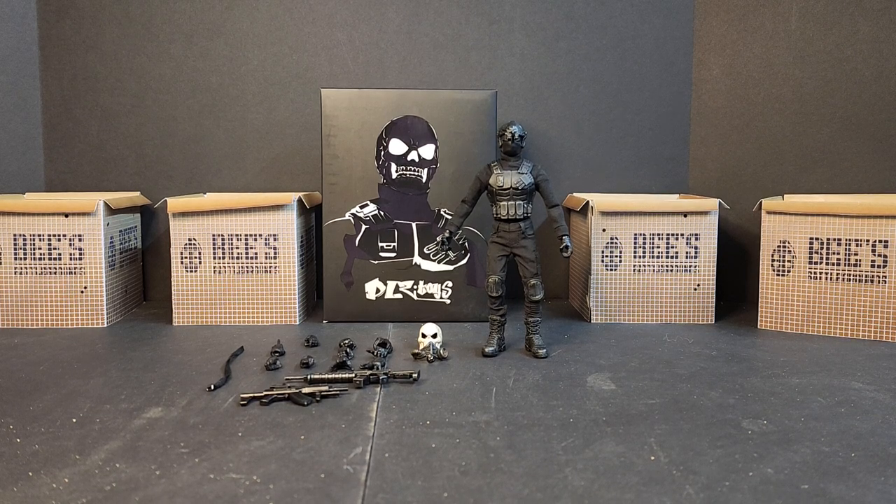Hello everyone, welcome to B's Battlegrounds. I'm Bobby B and today I'll be looking at the DLZ Toys Skull Sergeant.